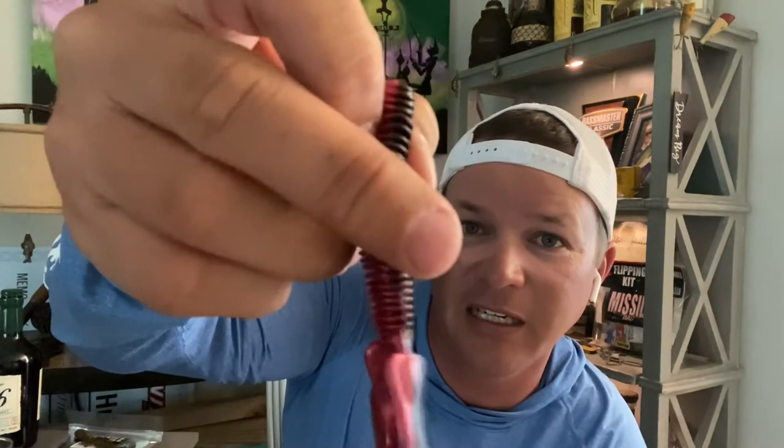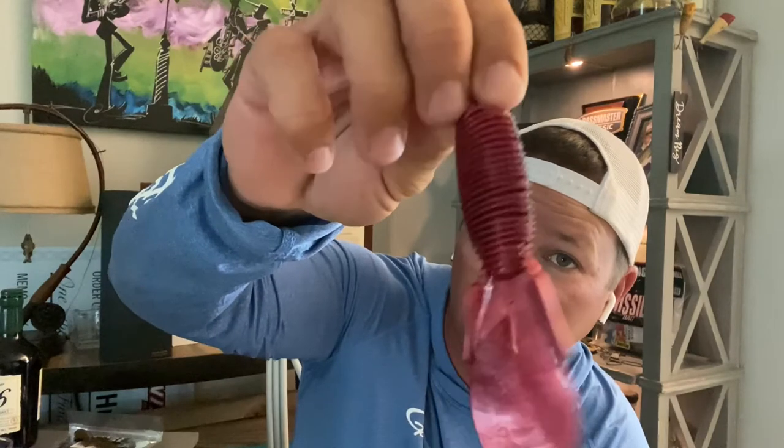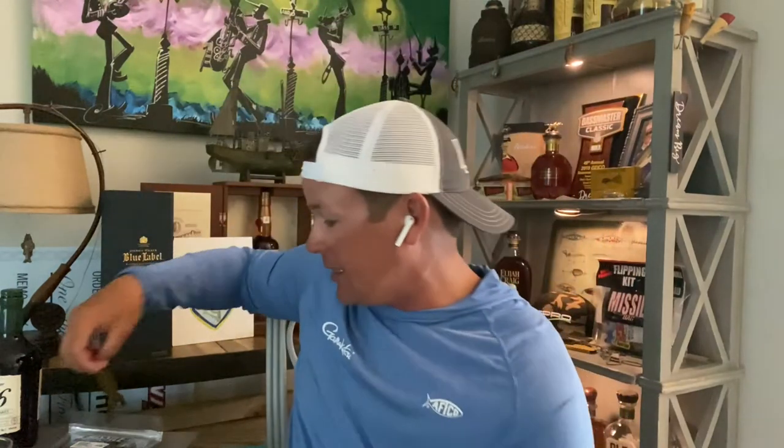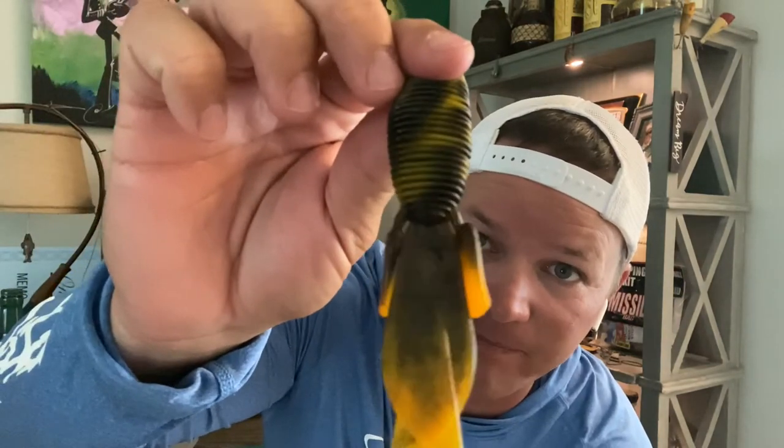Check this one out — it's almost a red shad on one side and kind of a black, neon black-red flake on the other side. That's going to be a killer right there. This next one I really think is going to be good too — more of a watermelon slash green pumpkin with some red and green flake in it. That thing is going to catch them in Texas, I can promise you that. And what I think is going to be my favorite — especially for Texas and the Midwest — if you ever catch a bass and he spits up a crawfish, that's exactly what it looks like.